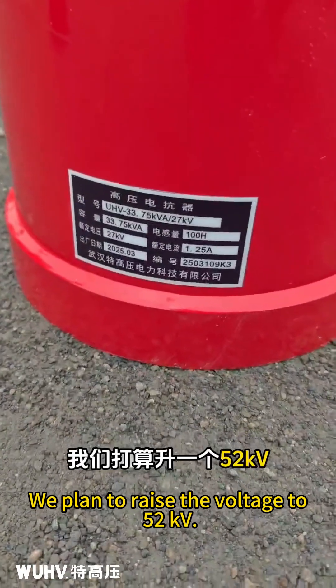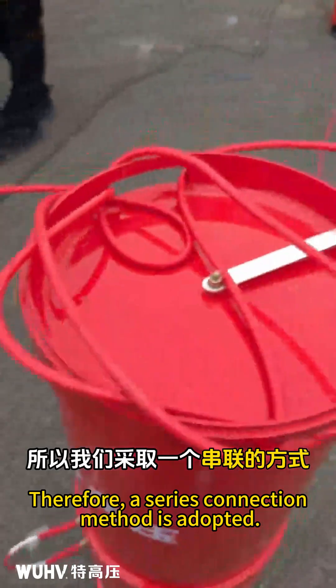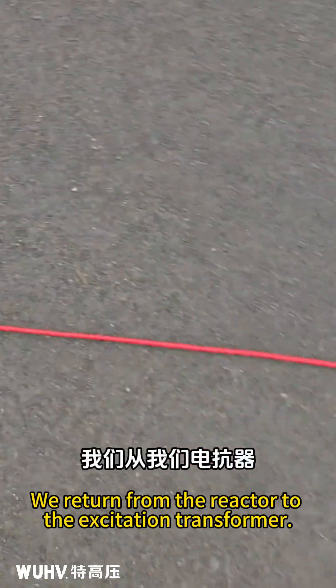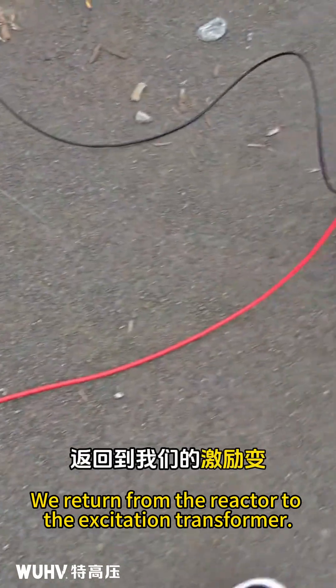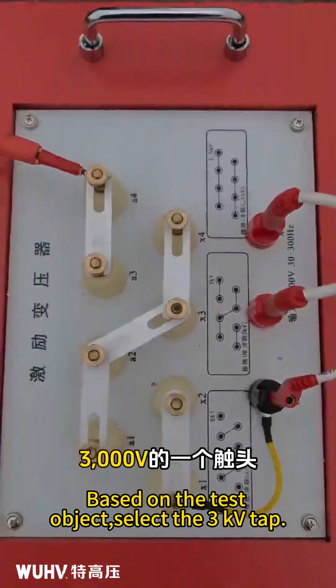We plan to raise the voltage to 52 kV. Therefore, a series connection method is adopted. We return from the reactor to the excitation transformer. Based on the test object, select the 3 kV tab.